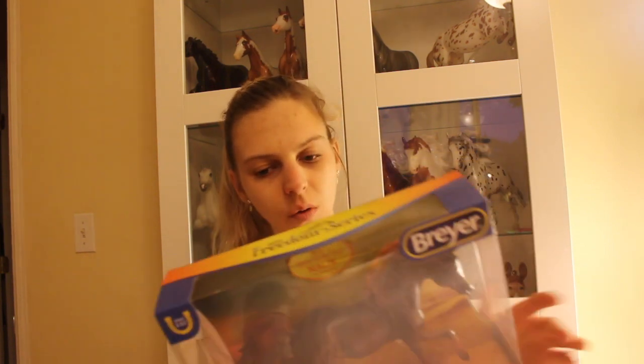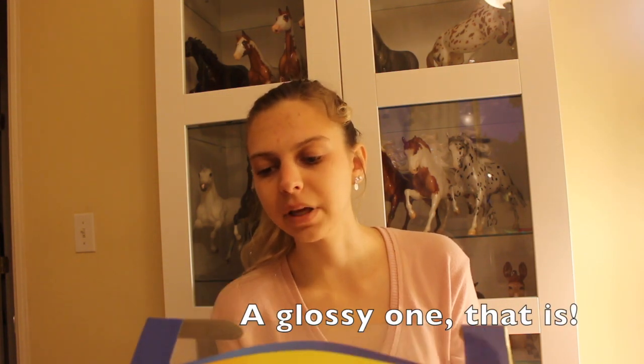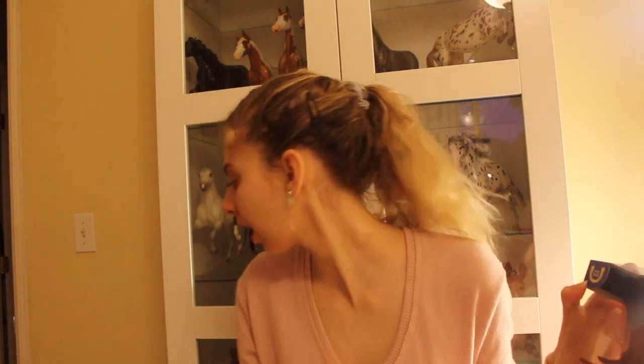I think I left off showing the Mighty Muscle Draft, and he's for sale — I will be getting another one in better condition. Next I'll show you Malik, who's the Horse of the Year from 2019. I'm actually disappointed in this guy as well because he has rubs on his face — hard to see in the box. I love the mold, so hopefully I might buy another one, or maybe go to a show. I might get him customized, or I might sell him. This mold is gorgeous — I love Sarah Mink.